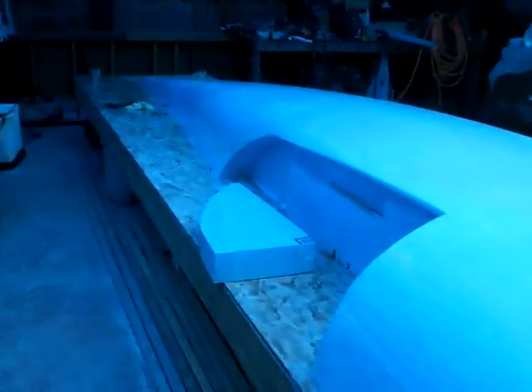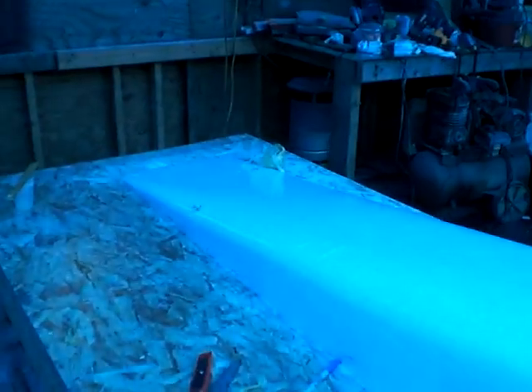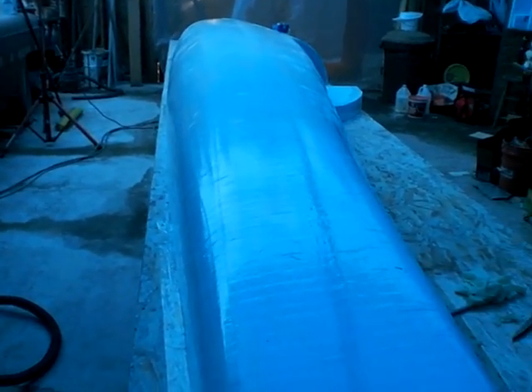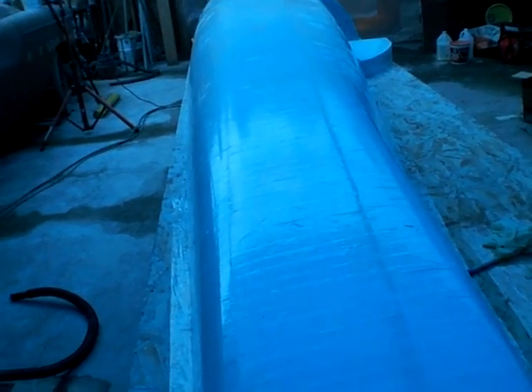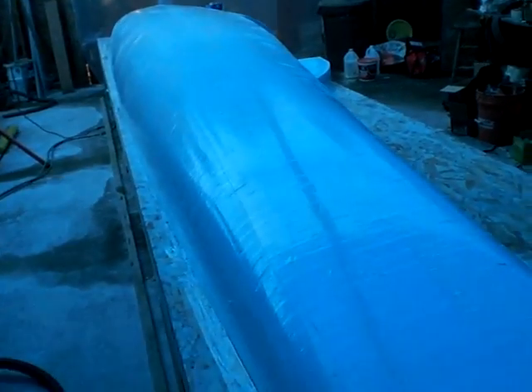Here is the male plug mold in all its glory. The mold is polystyrene — extruded polystyrene, basically called 'dao blue board.' Cut in lifts, laid up on the table and faired out.